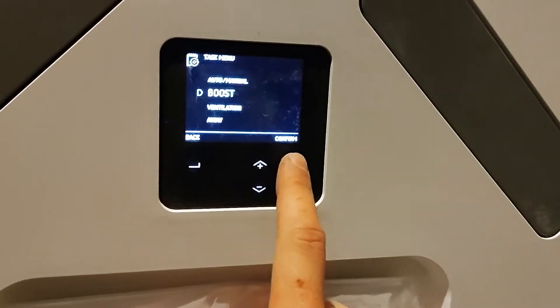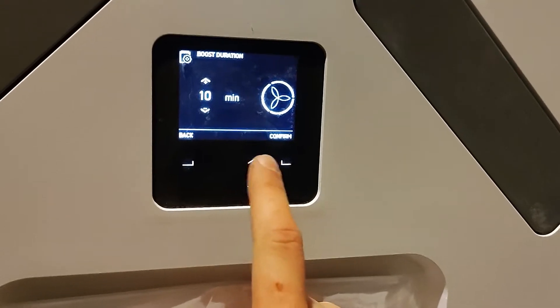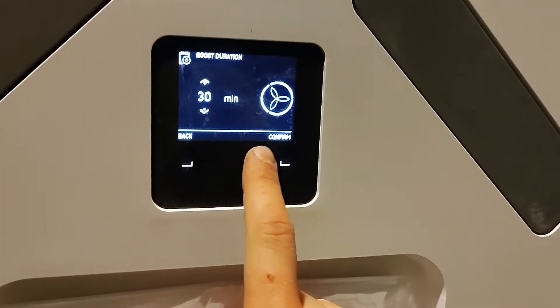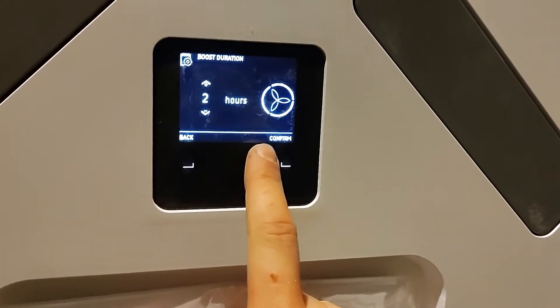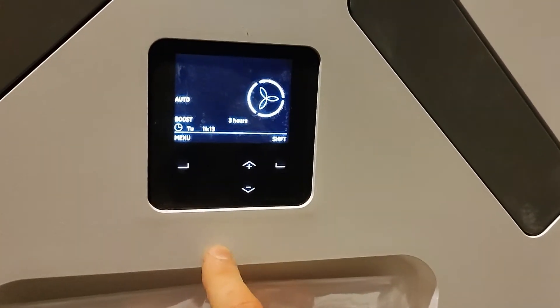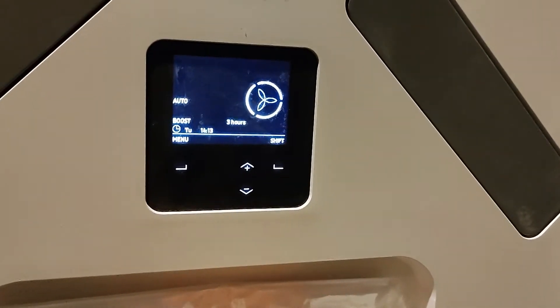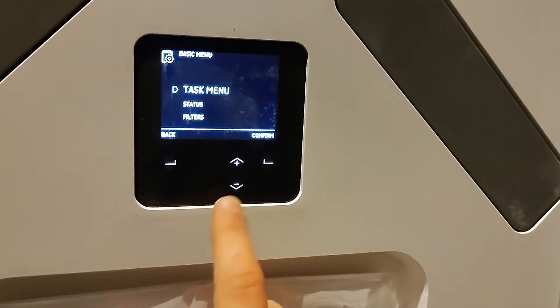So if you scroll down to boost, what you can do here is you can set a timer for the boost speed — it just increases the airflow. If for example you have a party for three hours, you might say let's boost it for three hours and it will automatically turn off after three hours. So it's the boost mode.